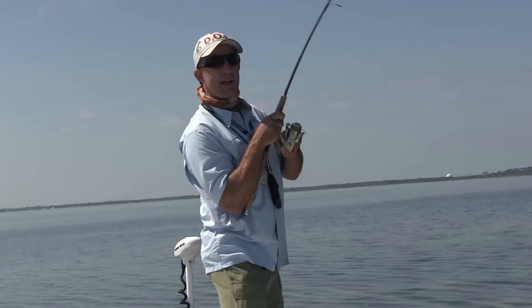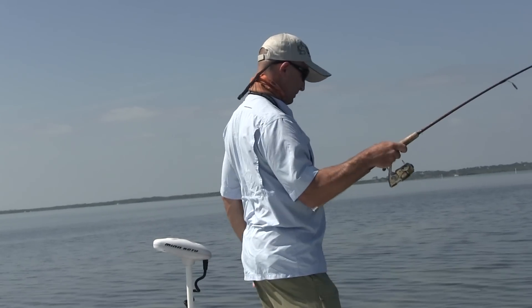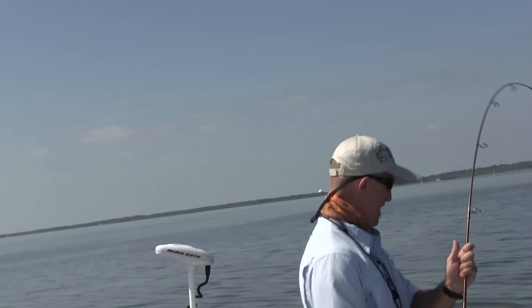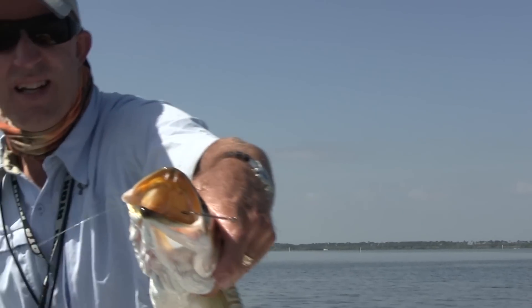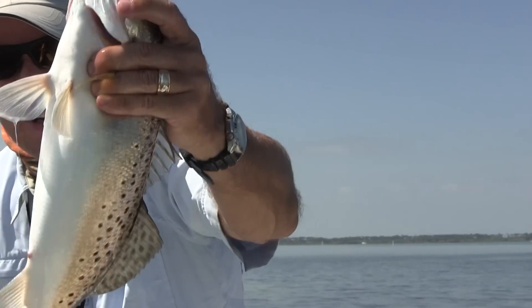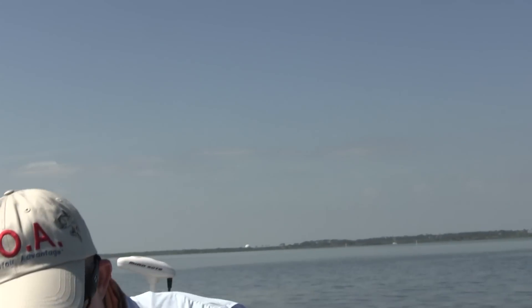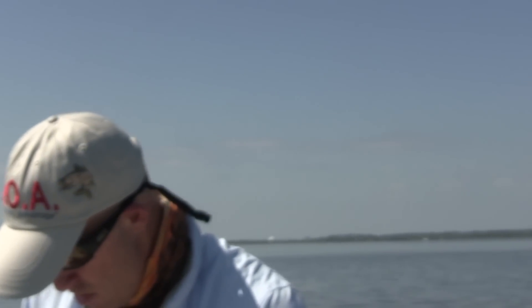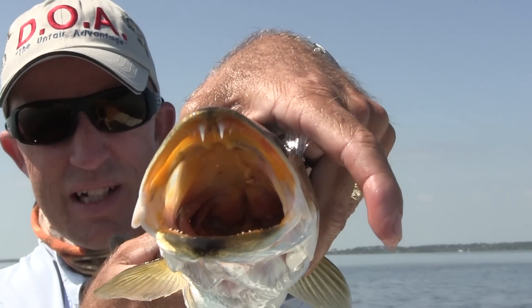Watch that one — he got right next to the boat. There were two of them chasing it. Folks, big fat Mosquito Lagoon trout on the new airhead lure. We've only been here a couple minutes and we've gotten four bites. Lost a few, but that's a quality trout right there. Can we get you some of those on the new DOA airhead?